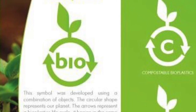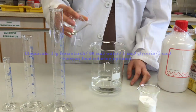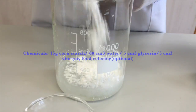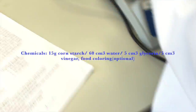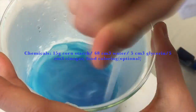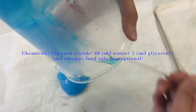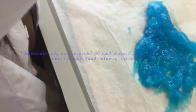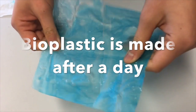Here is how to make bioplastic. Making bioplastic is simple. Put all the chemicals in a beaker and heat it up until it turns to a jelly-like and transparent mixture. Then pour it onto a non-stick cooking paper and let it dry for a whole day in a fume hood. And bioplastic is formed.